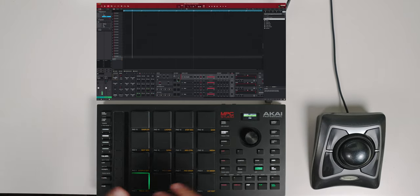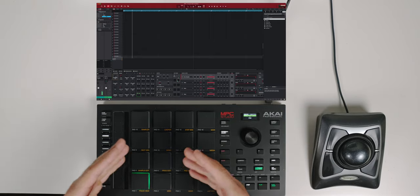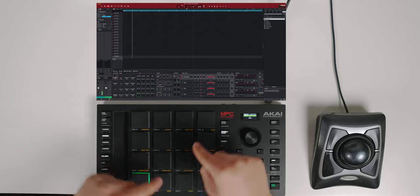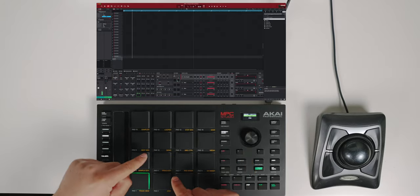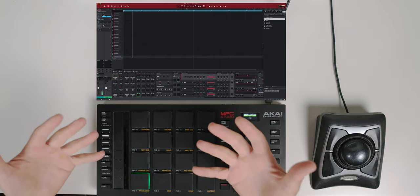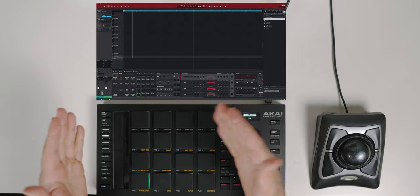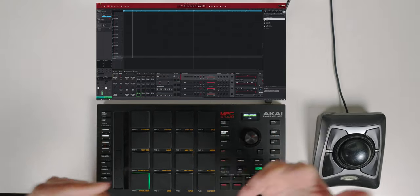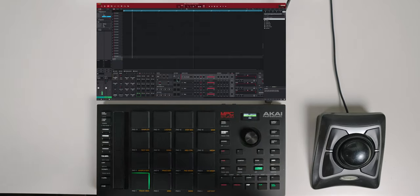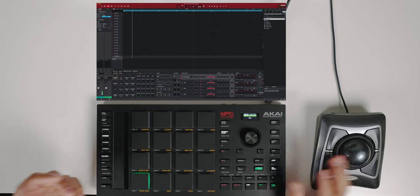I'd much rather go this route. Since I chopped it up in quarter notes, I'm able to jump around different pads and it's going to sound like it's on time. If one pad was way off with my slice, it'll sound off and I can adjust the start point. But I like what this is giving me right now, so let's have some fun and see what we come up with.